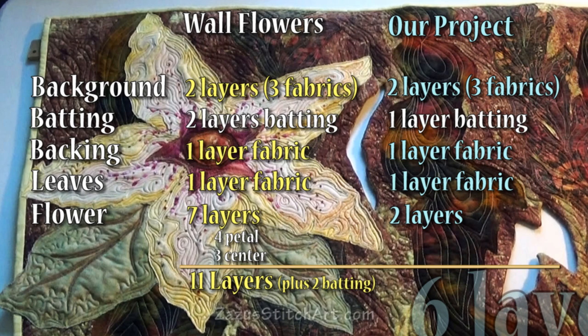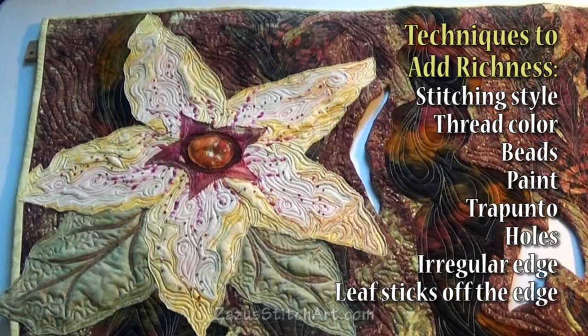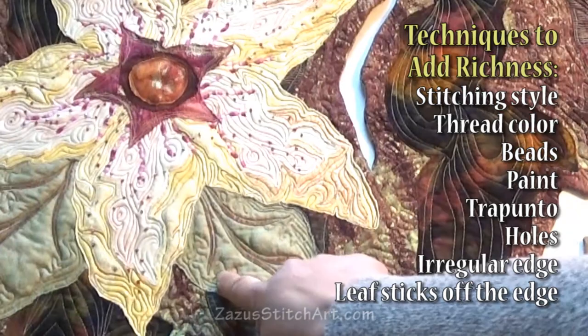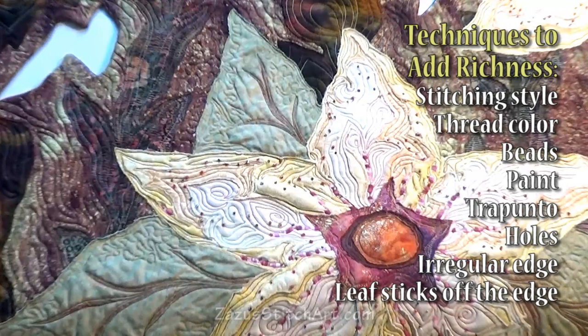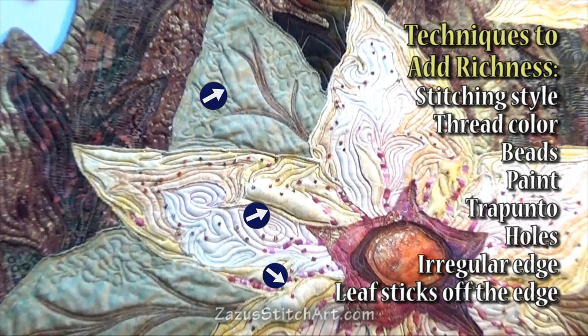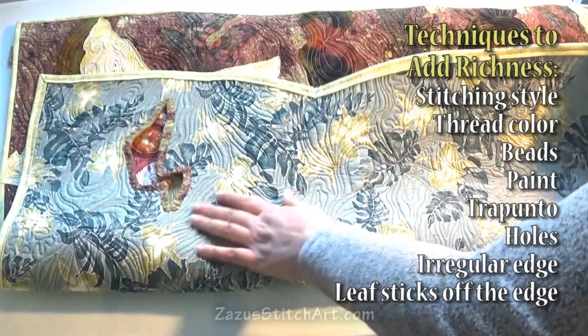What we'll do is try to add richness with stitching, thread, beads, and maybe a little paint — this is actually marker here — to do surface embellishments and add the detail. This is a bit of a trapunto element where I actually just put extra little scraps of batting on the surface. If we do anything like that, we'll stuff it from behind and sew up the hole like you do with true trapunto.